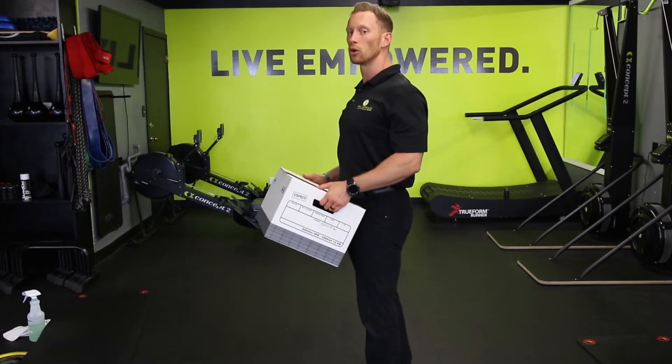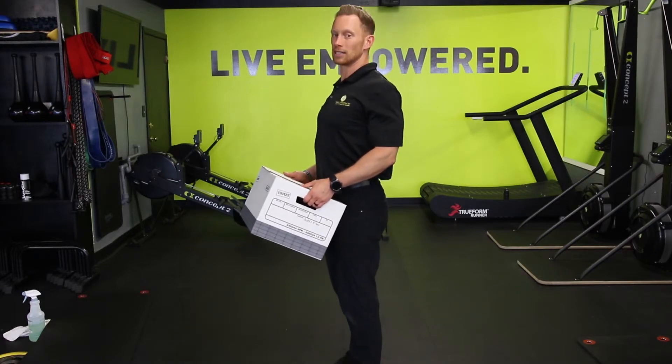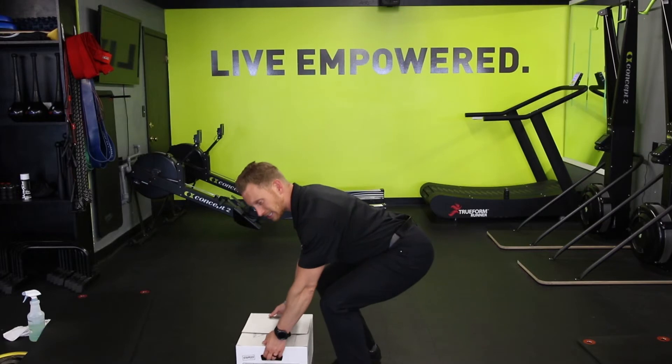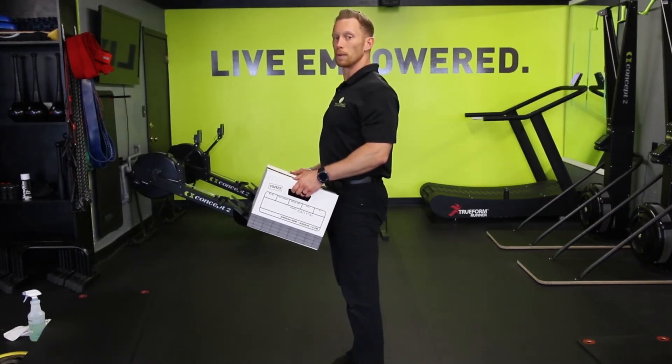We let the shoulders fold back and down, so we're not pulling up into the neck or down into the back. Hinge at the hips, bend at the knees, stand up, roll the shoulders open.